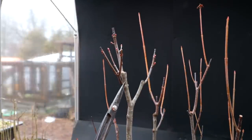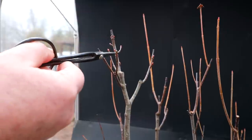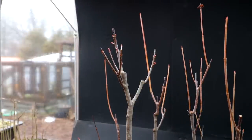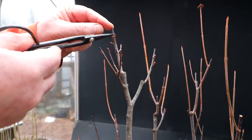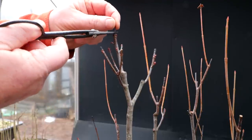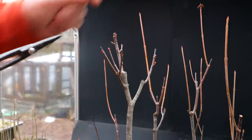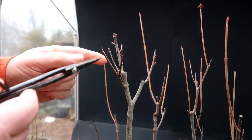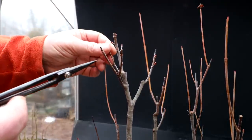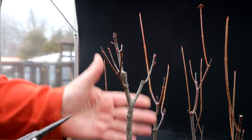It divides from one to two here, then this one divides from one to two again, and this one divides from one to three. I want to develop this bud so it spreads out the crown, so I'm going to take the dead bit off the top and rub out this one bud here so this one will develop. I won't prune it back because I want this as the apex of my tree — there's a dead stub here I can take away, but everything else is looking good on that tree.